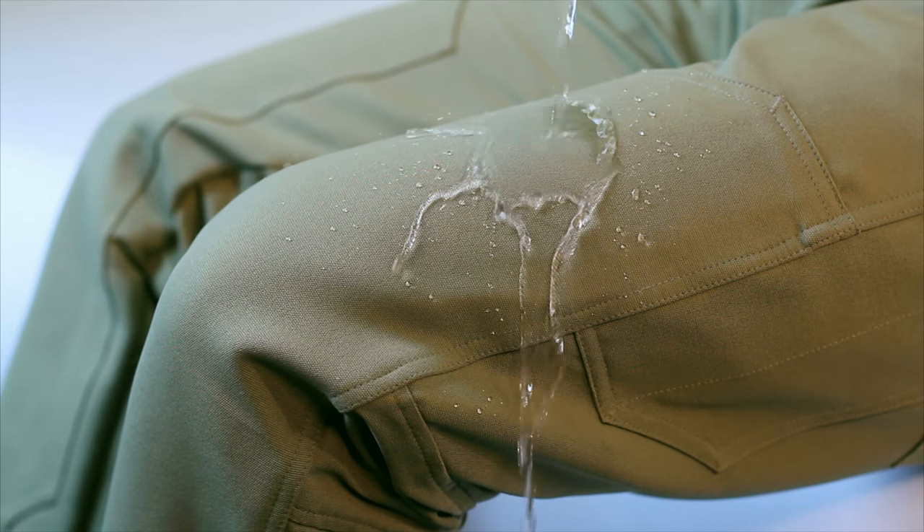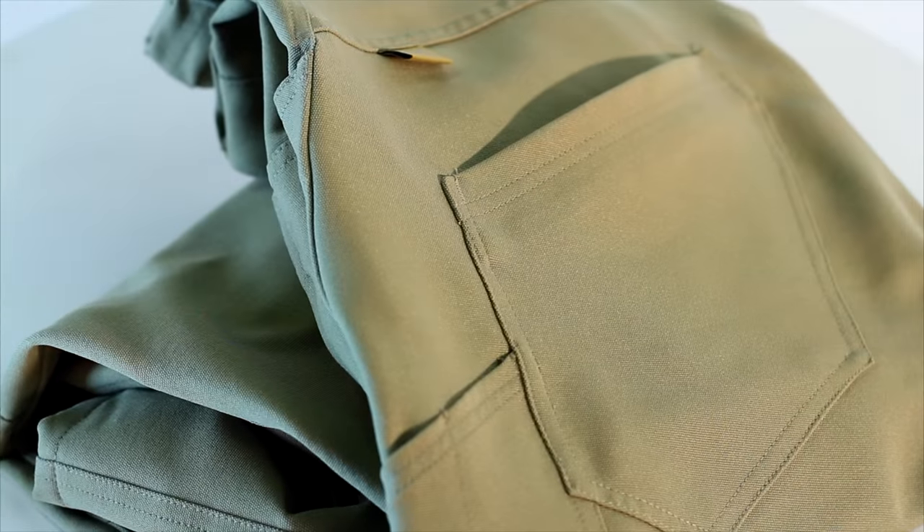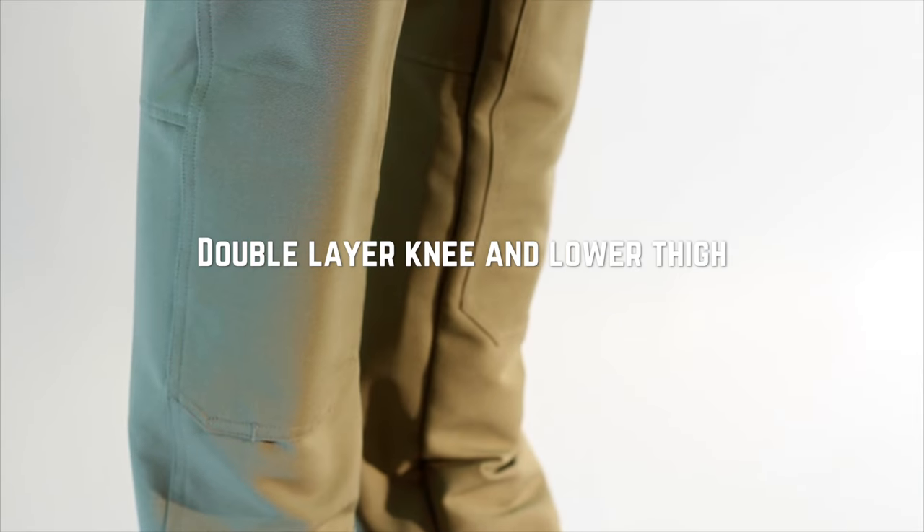Faster drying, stain, chemical and water resistant, it's the ideal everyday work pant. The Double Knee Pant also has reinforced ankles and fully articulated knees.